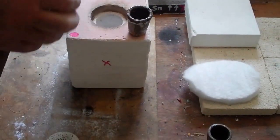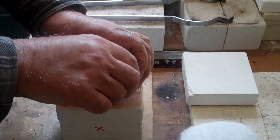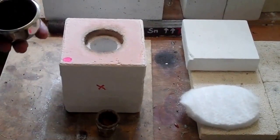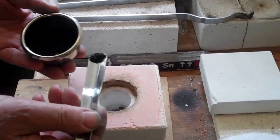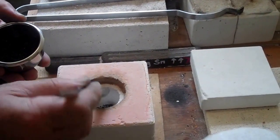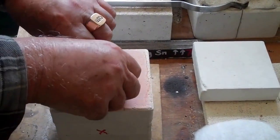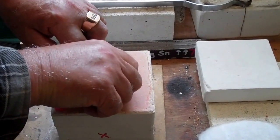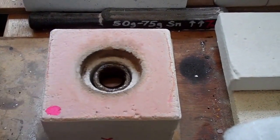So we're going to put in the tin and the copper, and just before we put the crucible into the furnace we'll add just a pinch — about half a level teaspoonful — of granulated carbon. That stops the sticking, which is a tendency without the carbon: a tendency of the crucible to stick to the furnace.